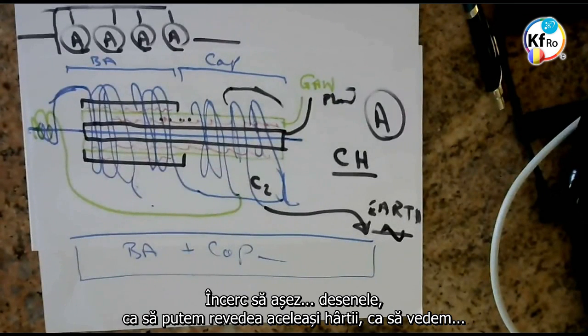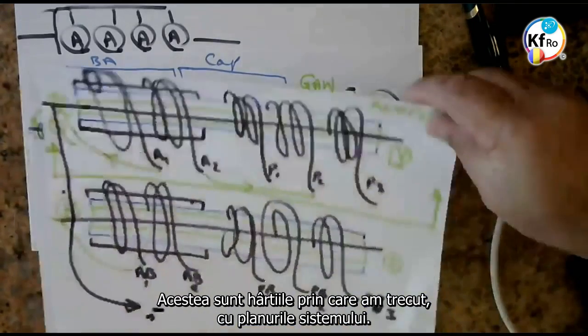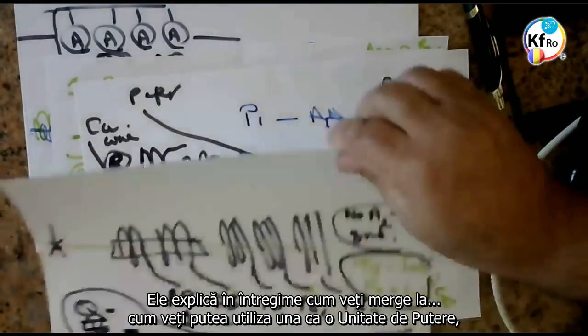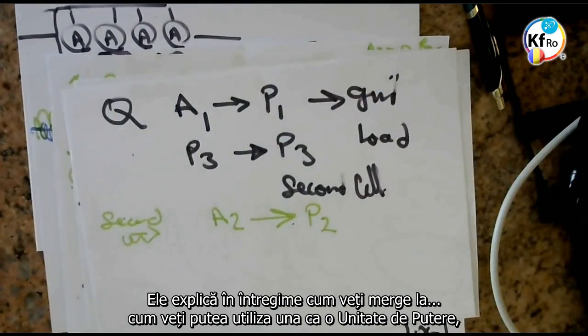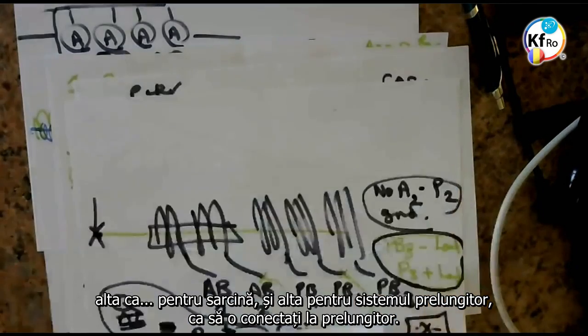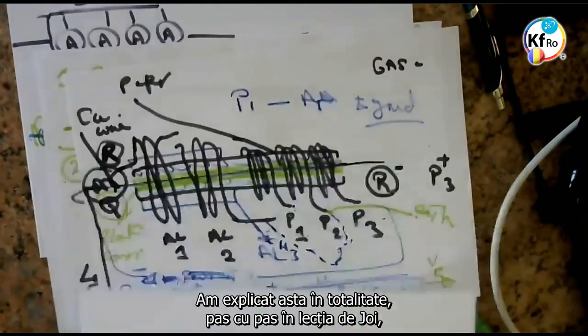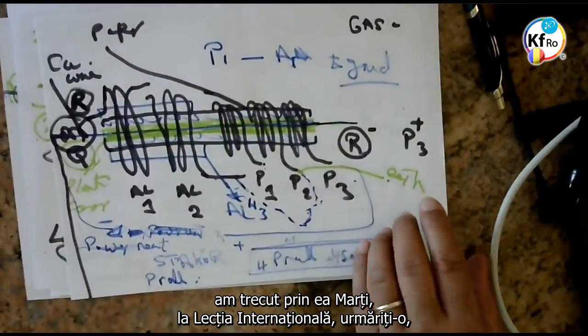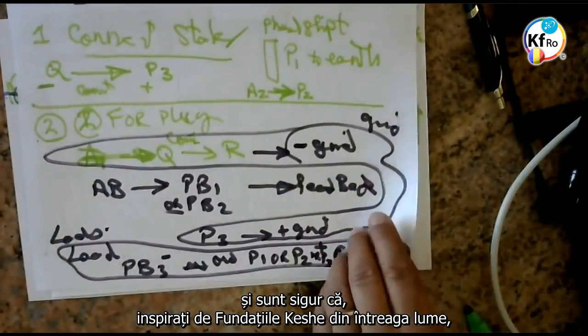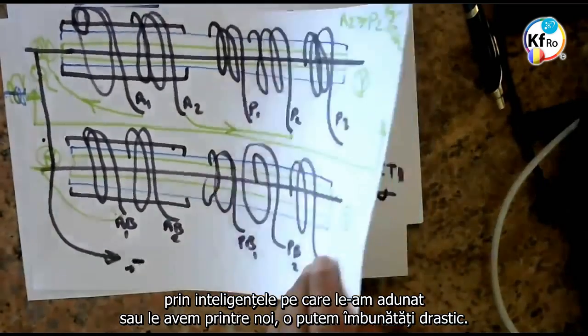Now, try to get hold of the drawings that we can go back on the same papers that you can see. These are the papers which we went — you go on the plan of the system. He has explained thoroughly how you will go. You can use one as a power unit and one for load, and one for a plug system that you can connect to your plugs. We have explained this thoroughly, step by step, in the teaching of Thursday. We went on Tuesday on the international teaching — go over it. And I'm sure, as part of the Keshe Foundation worldwide, with the intelligence we gathered and have amongst us, we can improve on this, drastically.